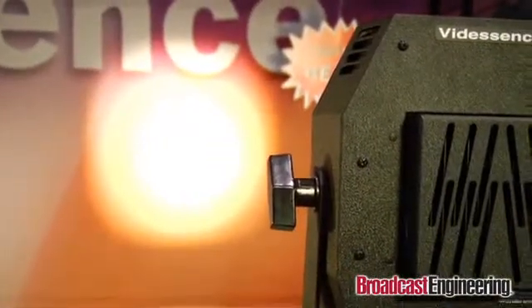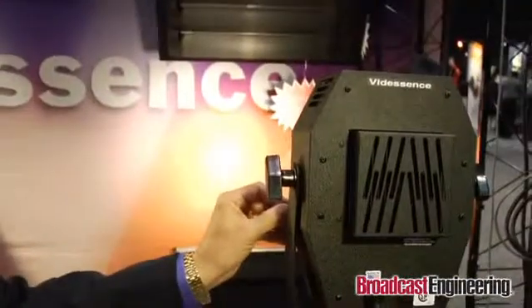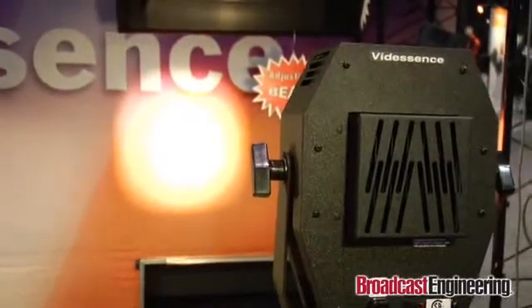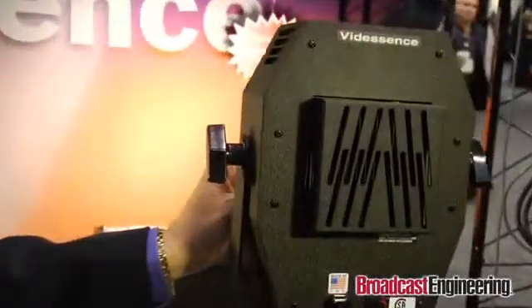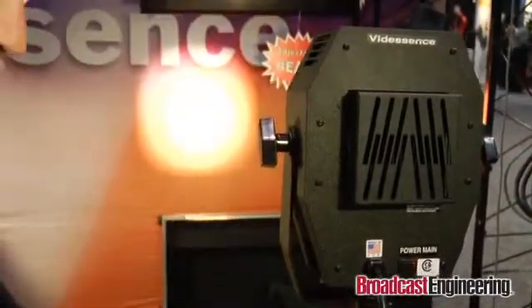We can go up to a 10-degree and you'll see how the pattern increases — a softer, wider pattern. This fixture draws a quarter of an amp of electricity and is phase-dimmable, so you can plug it into a dimming system and dim it like a conventional hot light. Here's 15 degrees — see how much wider the pattern of light is, with a soft edge.